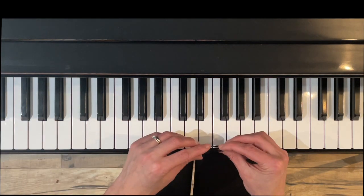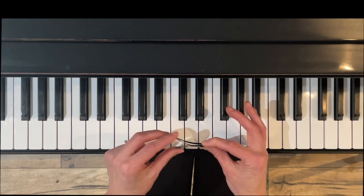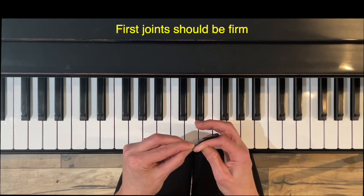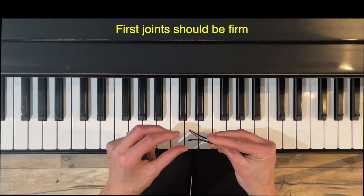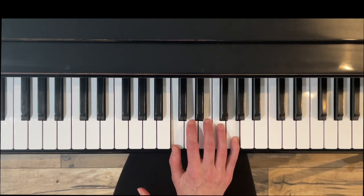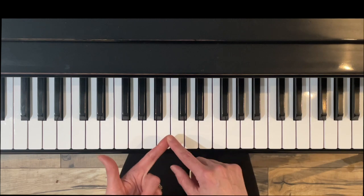We want a gentle curve of the first joint. Here's what I show my students — see this hair clip? If our joints are like this hair clip, our hair is going to fall out. But if we clip it properly, that's how our first joints should be. Don't let them cave — curve them, get your wrist low, then scoot it up and you'll find where your fingers grip the keys. For this exercise it's the top half.